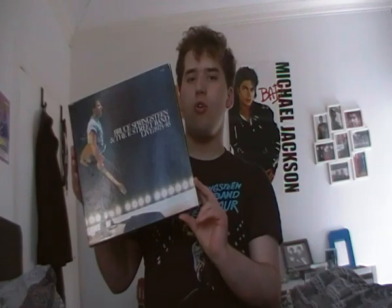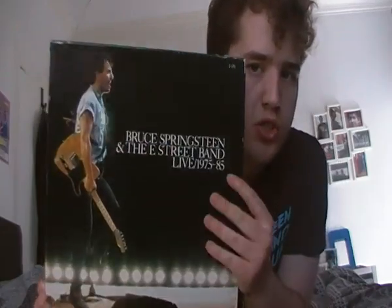There are loads of songs that Bruce had previously never released until this point live - that he'd done probably only in concert and not on a studio album. We're going to talk about what we're getting here and the songs as well. I'm going to show you the front - there's the front. I like that front cover picture of Bruce.